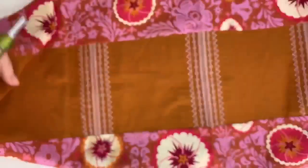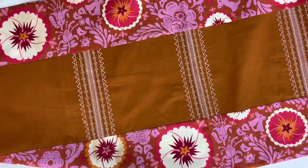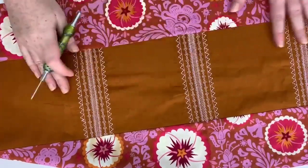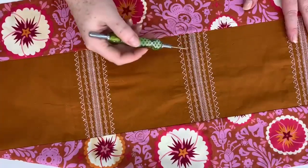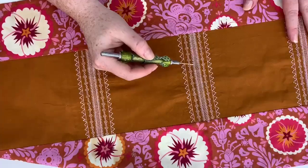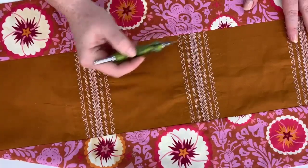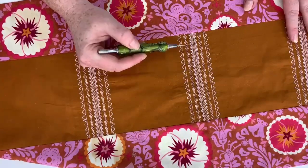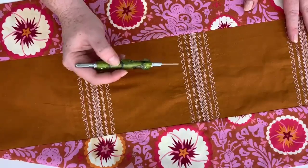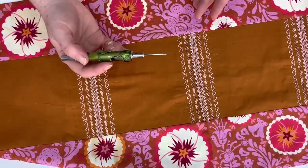Here is another example of stitch stacking — this one looks a little bit more like lace and is done in the same color. I actually used five different stitches to give an overall lace effect. I could even do this on tulle or organza, stitch it out, then cut it out and appliqué it onto another piece of fabric so it would truly look like lace.